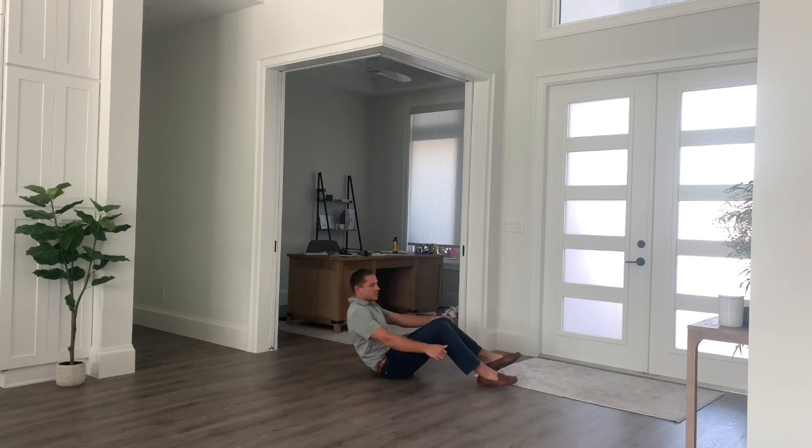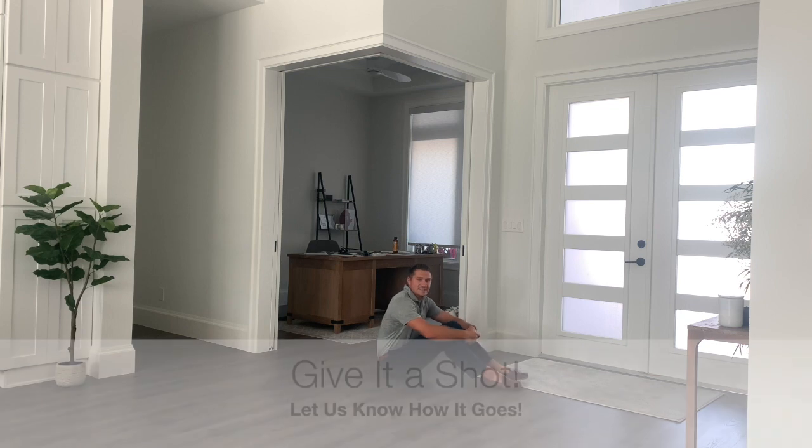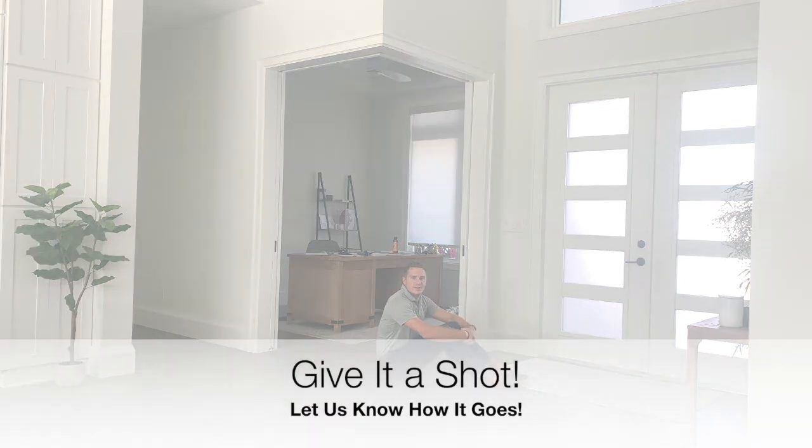Of course, you would do this movement on both sides. Go ahead, give it a shot and let us know how it goes.